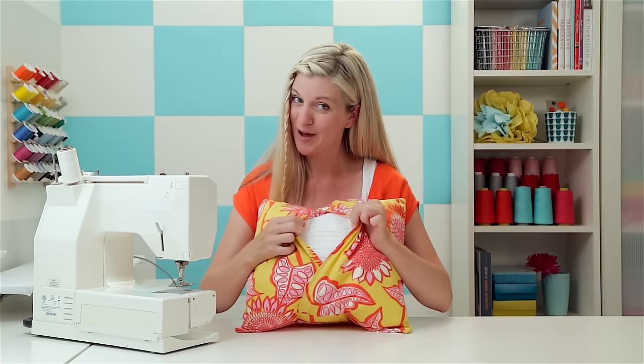And there you go — another really cool pillow with a little secret opening on the back. For more patterns and ideas, go to my website DanaMadeIt.com and click the subscribe button to stay updated with all of our latest videos. I'll see you next time!